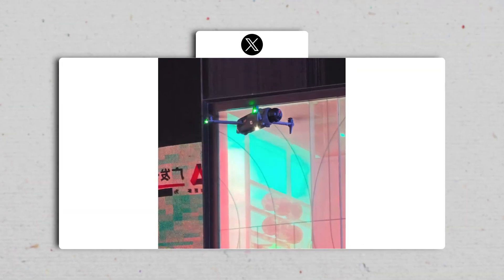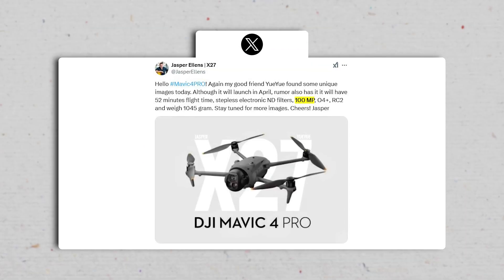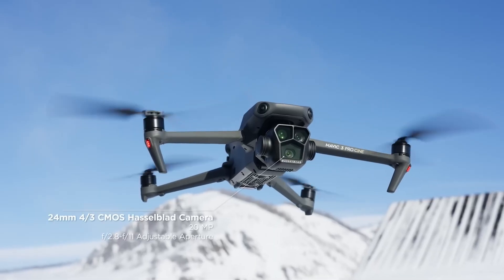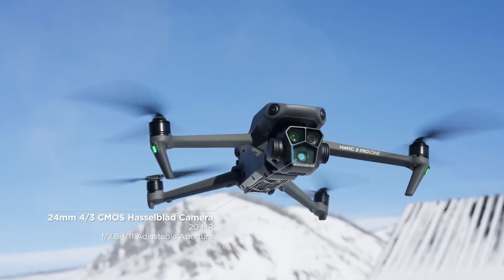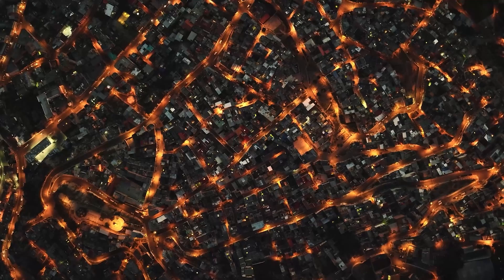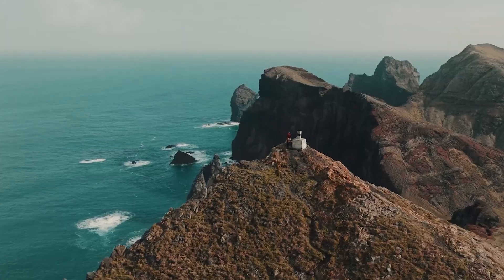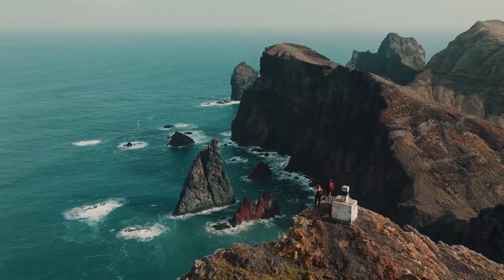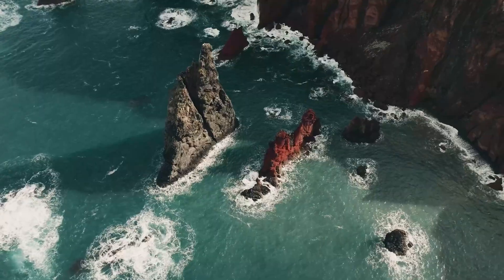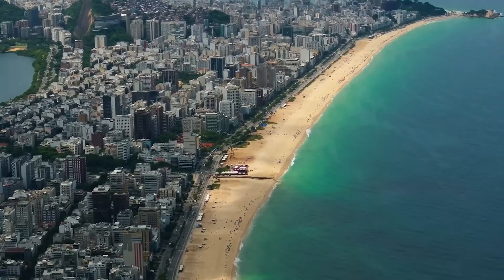Key camera specs were revealed through multiple sources, including a high-resolution image shared by Igor Bogdanov. The Mavic 4 Pro is rumored to feature a 100-megapixel main image sensor, a significant upgrade from the Mavic 3 Pro's 20-megapixel sensor. It also includes a 28-millimeter lens with a slightly narrower field of view, an F2 aperture for improved low-light performance, and a 14-stop dynamic range supported by dual-native ISO. The stepless electronic ND filters, highlighted in Jasper Ellen's posts, are particularly exciting, as they allow seamless exposure adjustments without the need for manual filter changes.